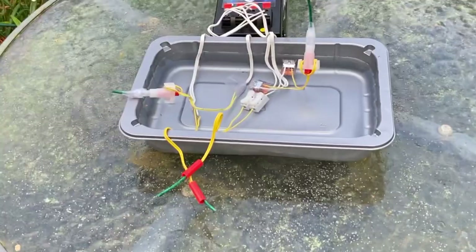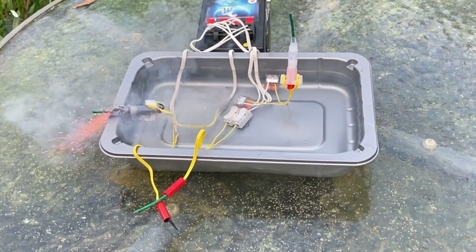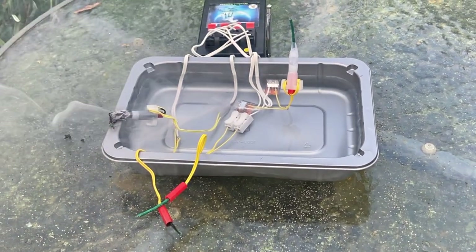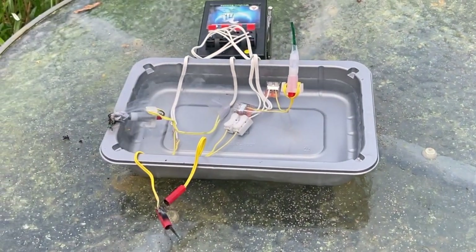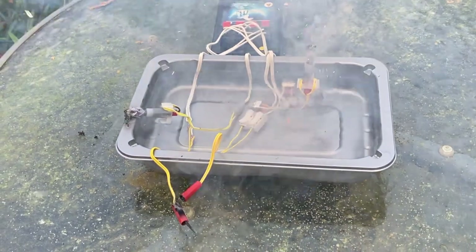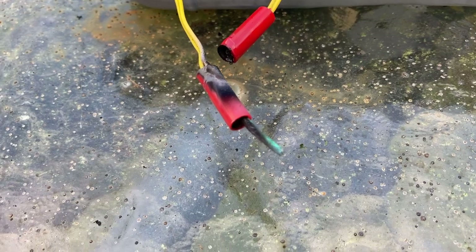No problems firing any of these. It's true they do all work underwater - they don't short out, they don't fail, and they don't cross-ignite anything else either. The only failure in this test was a side test I'm doing which I'll cover in a future video: a failure to light visco where the visco is simply shoved down the shroud of an e-match.